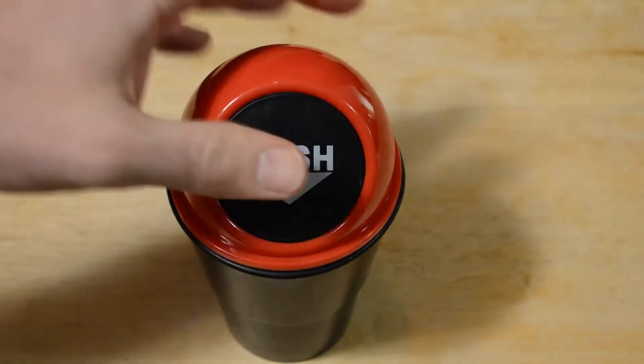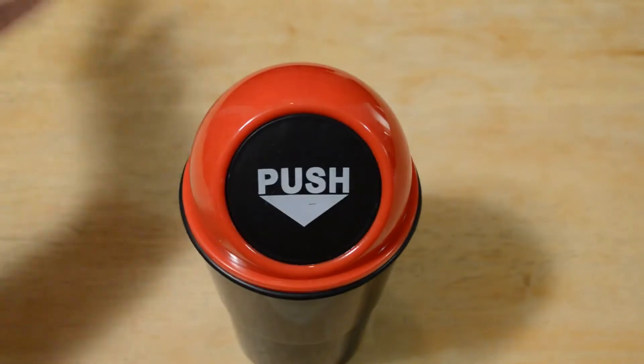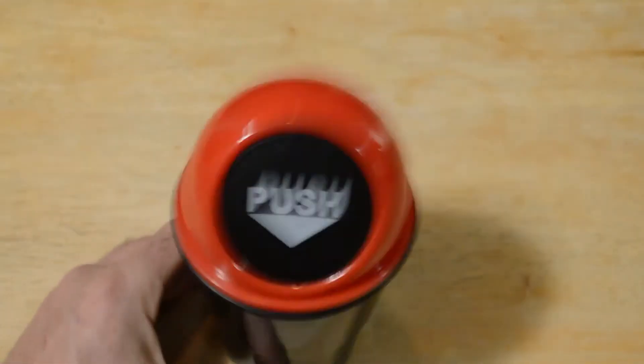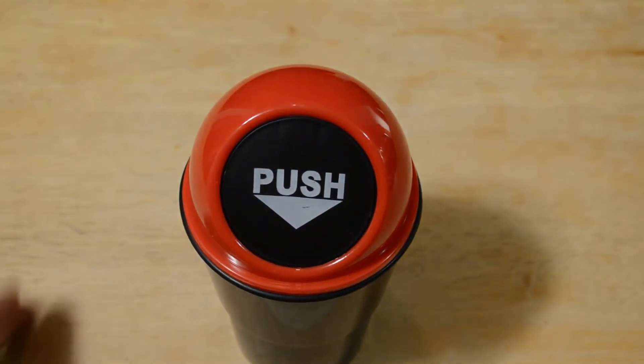It's completely out of sight, so you don't even have to think about it. If you don't know what Daiso is, it's a dollar fifty Japanese dollar store — I would definitely recommend checking it out.